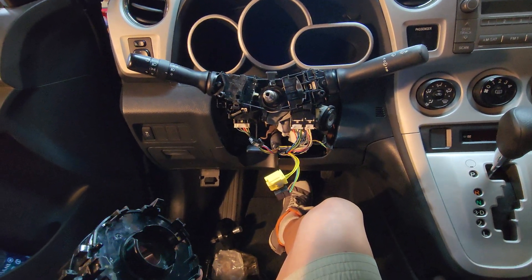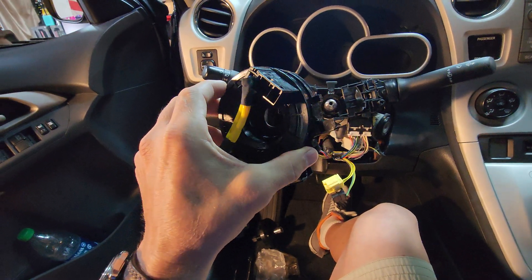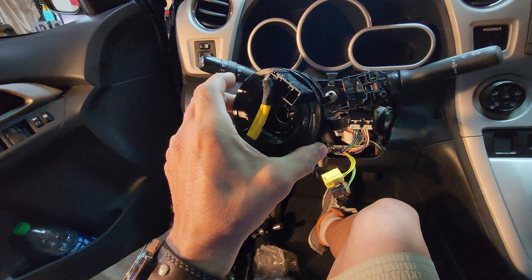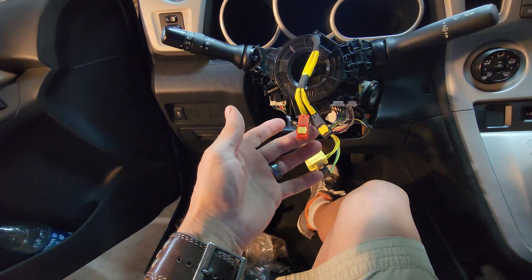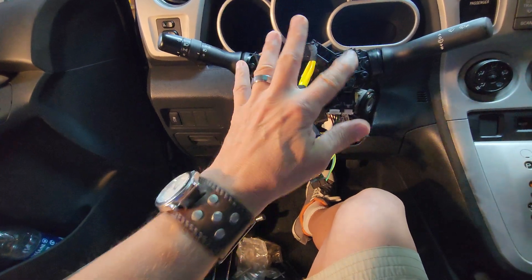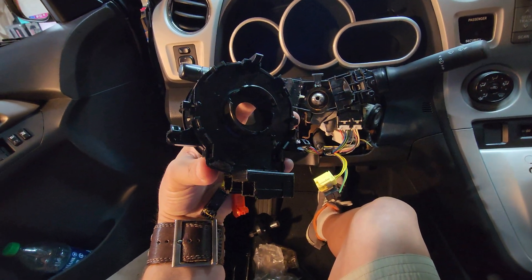the problem could be either the clock spring — which is this here — and this is how everything connects through the steering wheel to the horn mechanism and to the airbag mechanism. That's what all this is. But the SAS has to go on the back of it here.